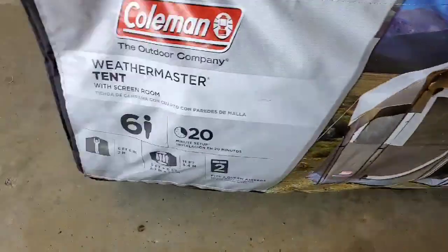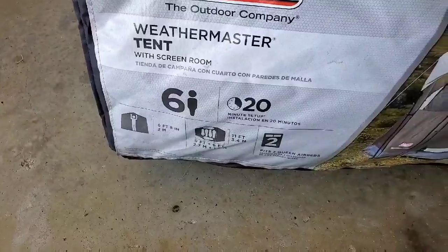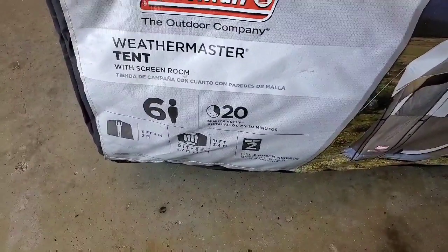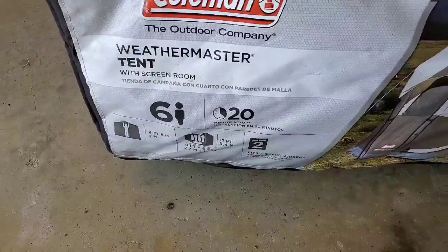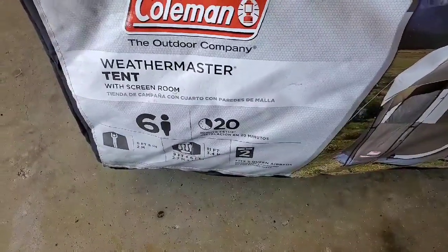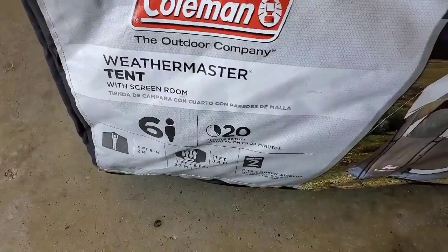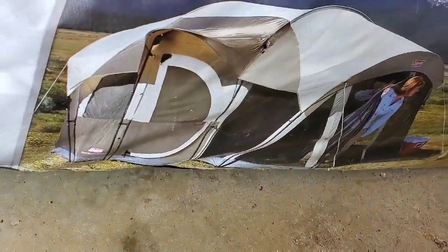So now I'm going to start with some very essential items. Of course you're going to need your tent. If this is your first tabernacle, you want to make sure you're looking at the number of persons — kind of want to double that. If it's a tent for two and it's one person you might be good, but if it says a tent for six, divide that by two — so like a tent for three — because a tent for six would be a cram. I do like Coleman; we've had this one for three years.